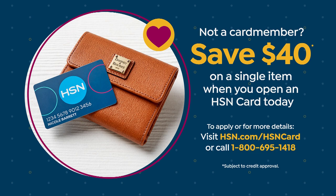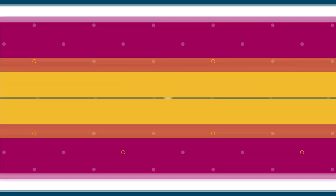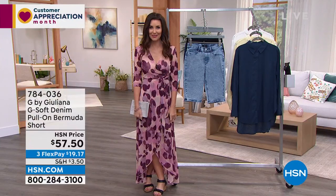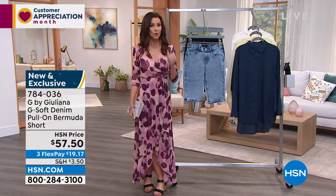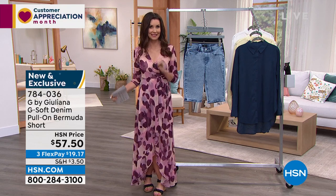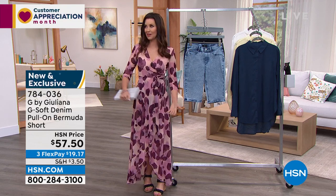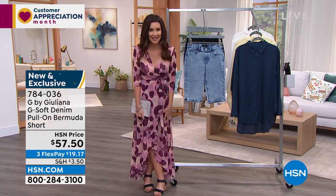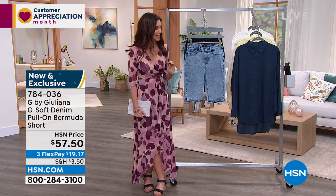In this hour, we celebrate G by Juliana — well, all the time — but this is her show. You tune in at 8 o'clock on Thursday nights to see what she's bringing you. We've got brand new items, this-day-only prices, clearance prices, dresses, tops, and two-for tops. This is the day to tune in and the perfect time to shop with us.